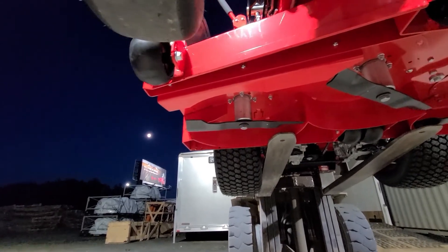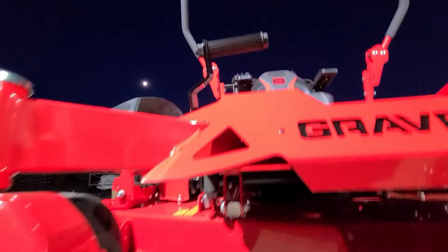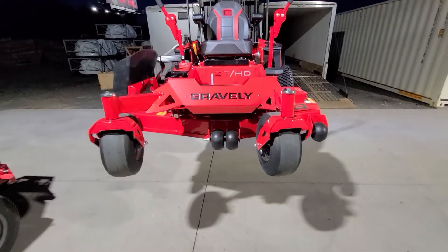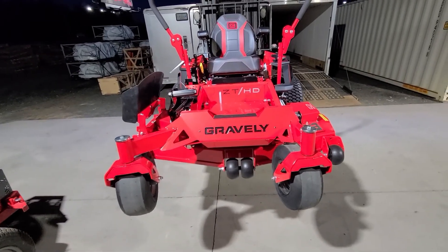This helps get an even cut without having tire marks leave that section of grass cut at a different height than the rest. You'll notice the same on the outside discharge side — that wheel is in line with that return or backstroke of the blade. So hopefully that explains why they're set up that way: it's done on purpose and it improves your quality of cut.